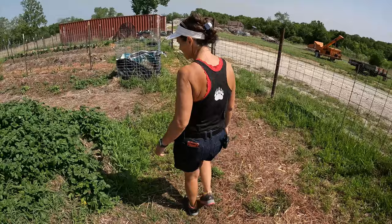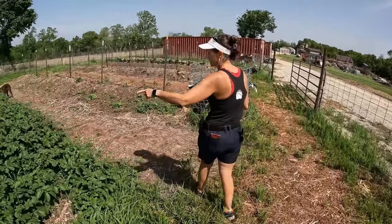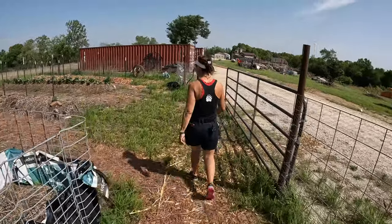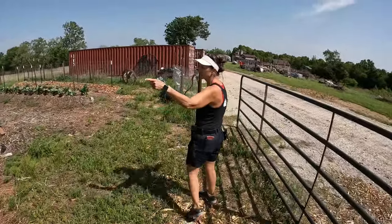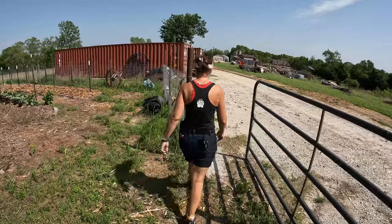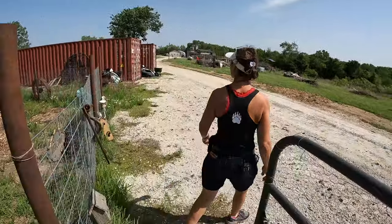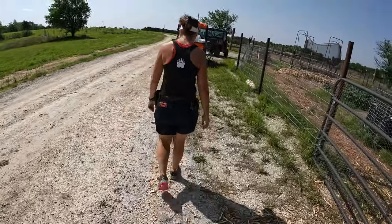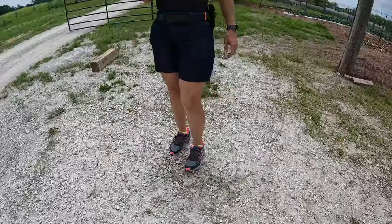Should we go check out your next garden? Yeah. Come on. I got to come back here and flush this. Along this fence, the raspberry. Good raspberries.